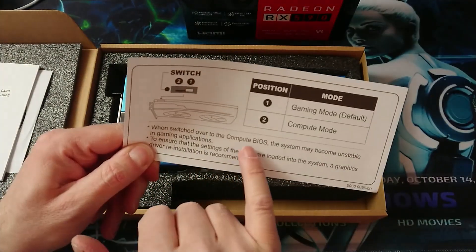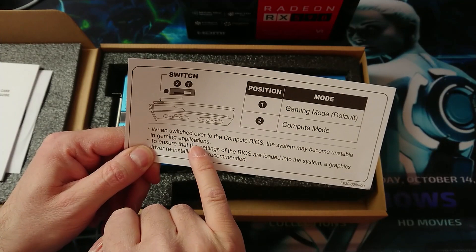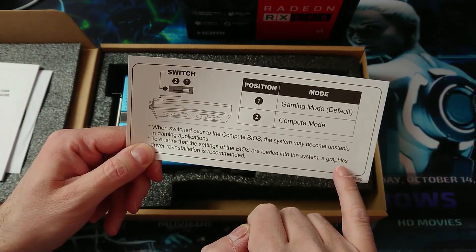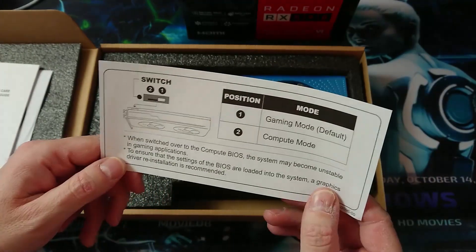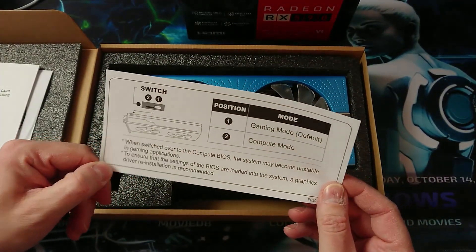If switched over to compute BIOS, the system may become unstable in gaming applications. To ensure that the settings of the BIOS are loaded, graphics driver re-installation is recommended. For now let's leave it on position one, which is the default.